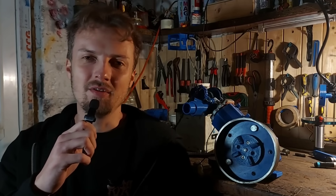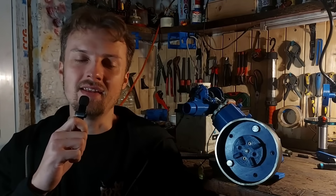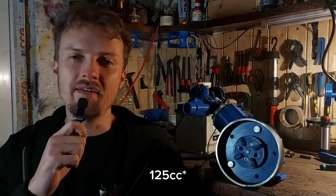Hello my friends and welcome to my laboratory. In the last episode we increased the size of this 3D printed engine from 80cc all the way up to 25cc.